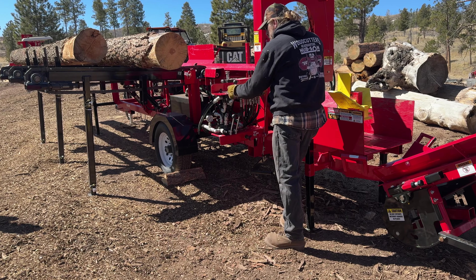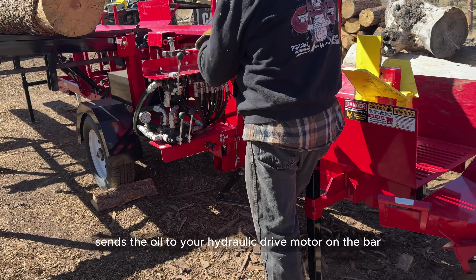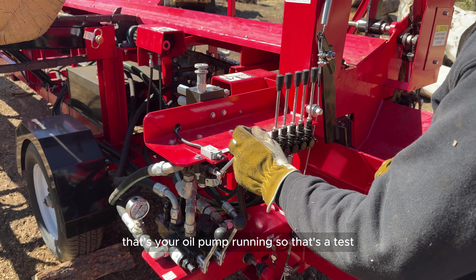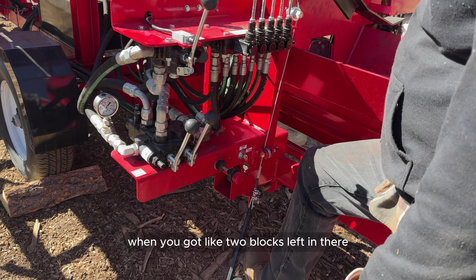This is your saw-on lever switch right here — it activates your oil pump. When you pull this, it sends oil to your hydraulic drive motor on the bar. If you hear that clicking, that's your oil pump running, so that's a good test.